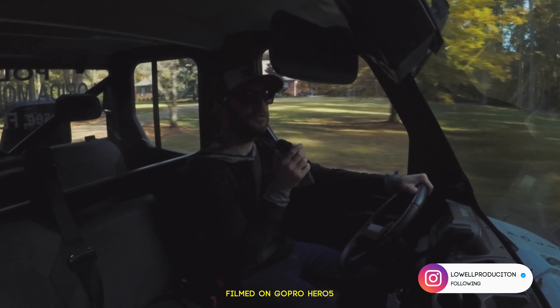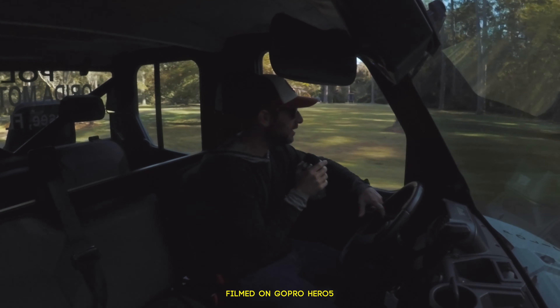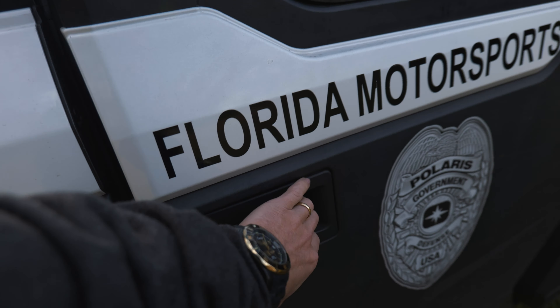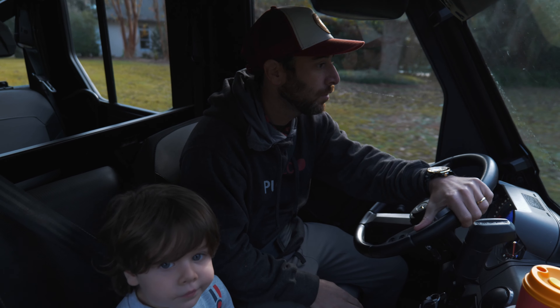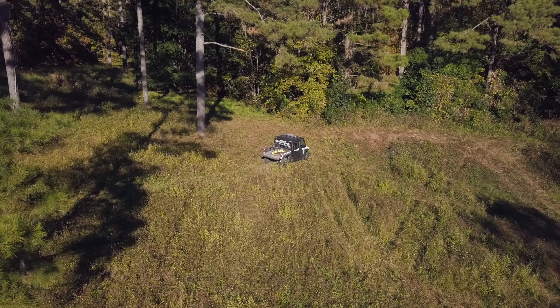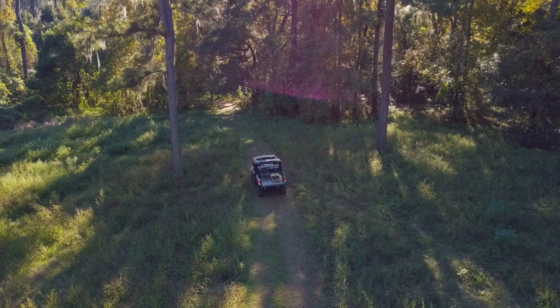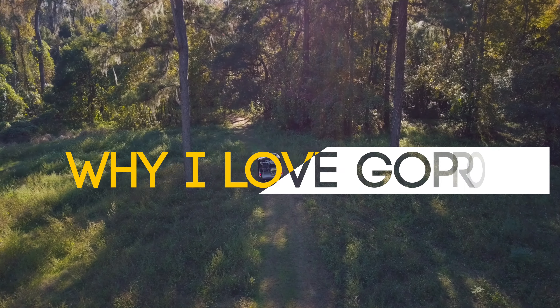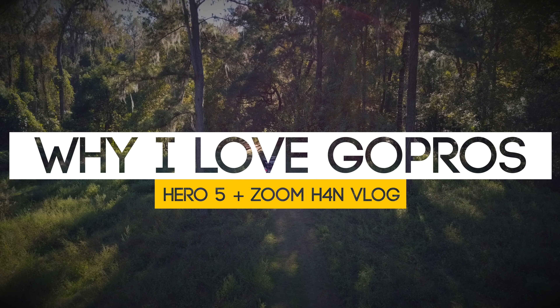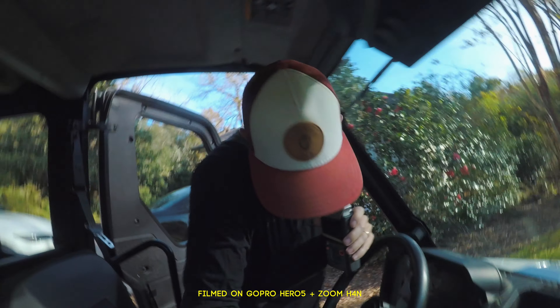I just passed some neighbors — they're probably freaking out that I'm in sunglasses, a hat, and driving around a police vehicle. I've got keys though, like I mentioned.